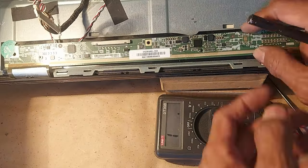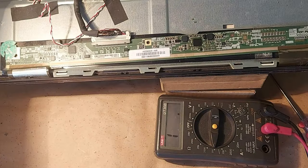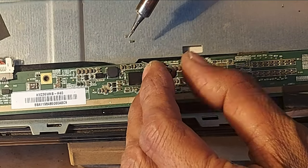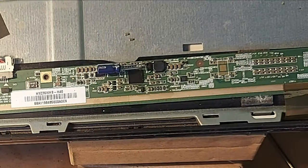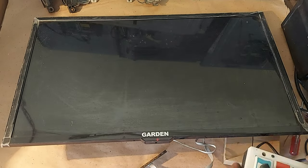Now let's connect the cut trace. I will connect a 4.7 microfarad capacitor here for testing, then a 0.1 microfarad capacitor must be connected here. Now let's test the TV.